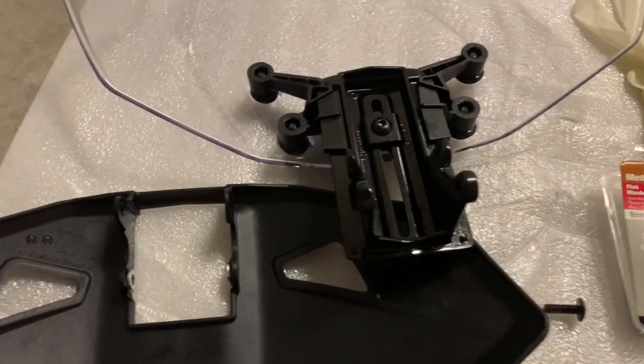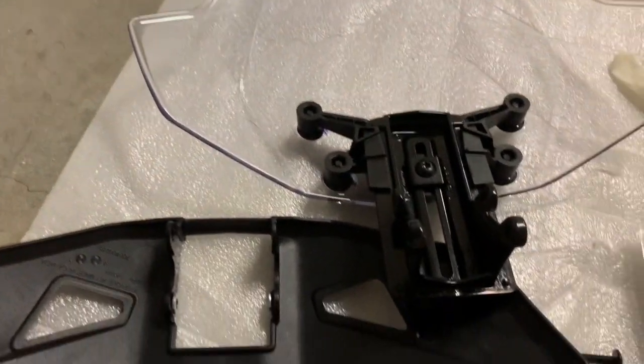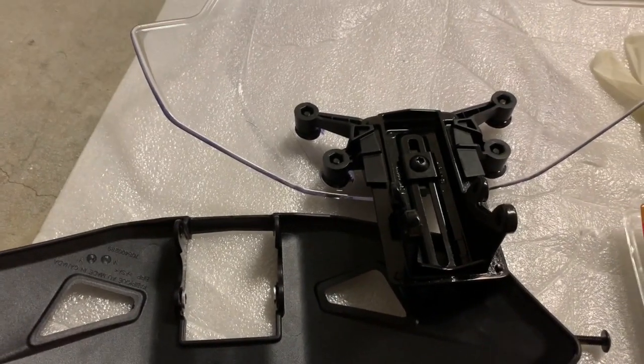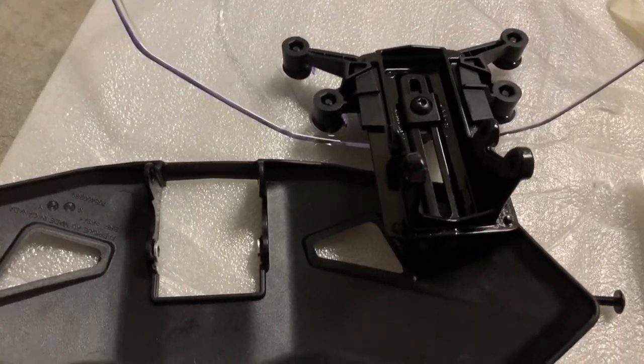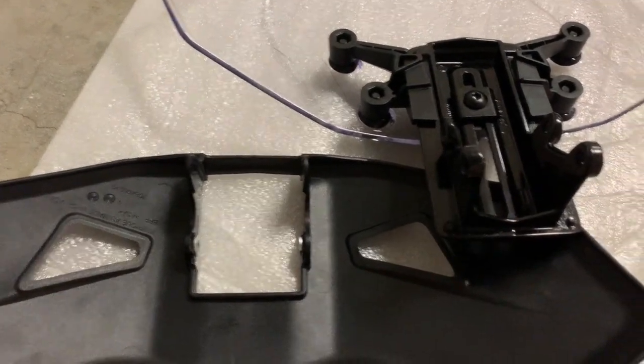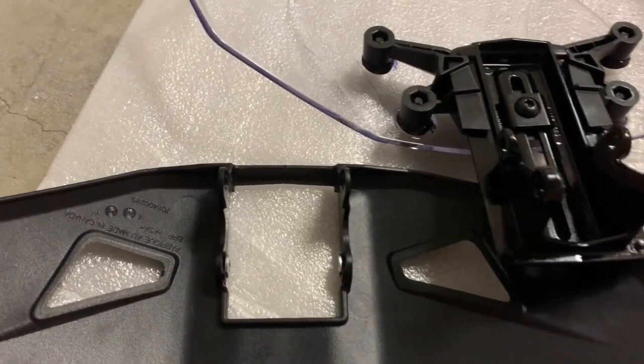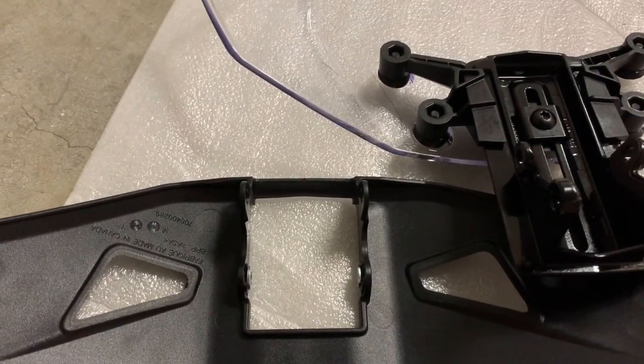What was supposed to be a five-minute install took me forever because in my package it did not include the washers. It only came with the bolts but not the washers. I tried to install it and as you could see from a minute ago, it was rattling and that wasn't okay.